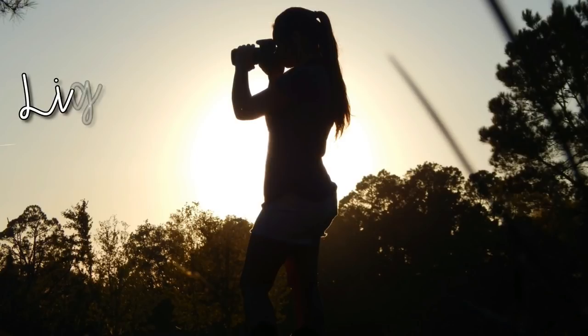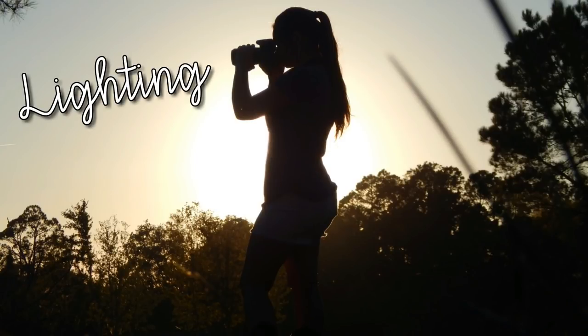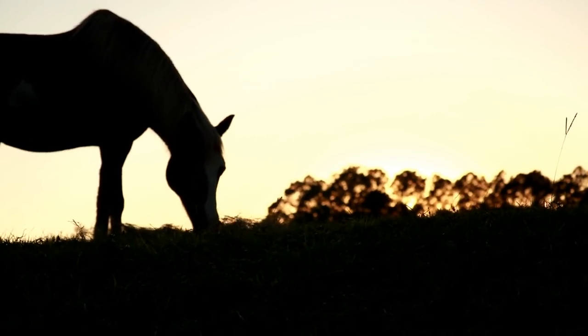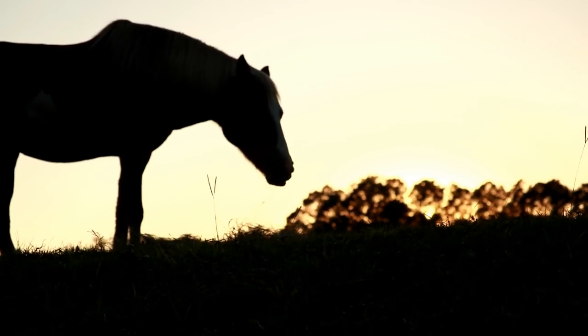The first thing we're going to talk about is lighting — lighting is super important when you're trying to capture a silhouette. Normally I take my silhouette photos at golden hour, which is either sunrise or sunset. You want to get your subject between you and the sun to create the silhouette. If the sun is behind your subject, your subject is going to appear dark/black while the background is lit up, capturing the sunrise or sunset in the background.